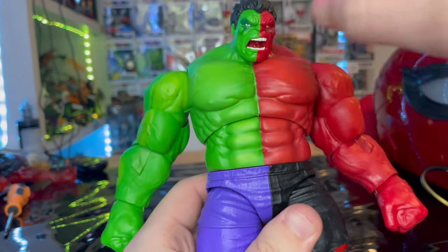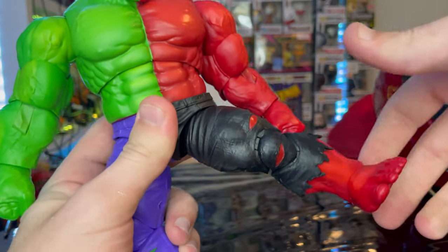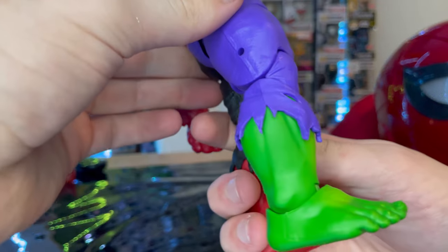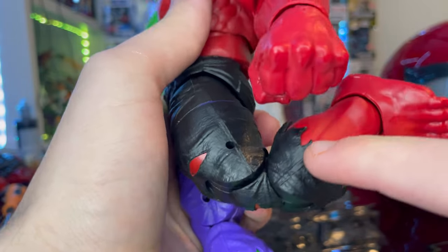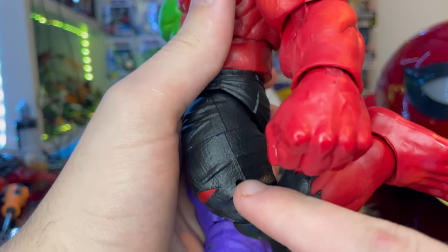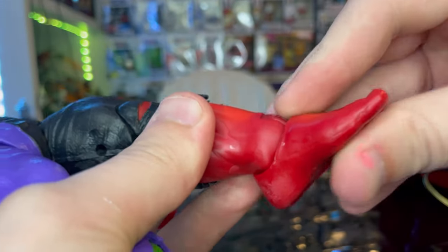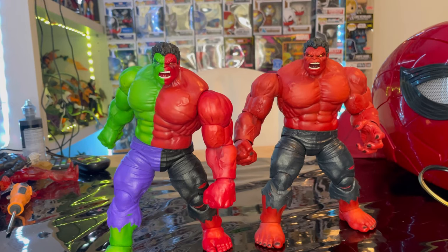The torso can also go side to side with a little bit of twisting, plus a waist swivel with 360-degree rotation. The legs kick out wide, forward, and back — though not a lot backward. He has double-jointed knees that are pinless at the bottom but have pins on top. The ankles hinge down and up with a nice ankle pivot.